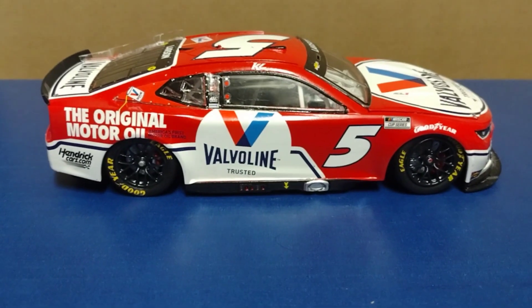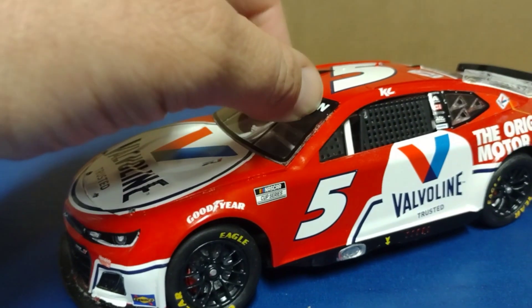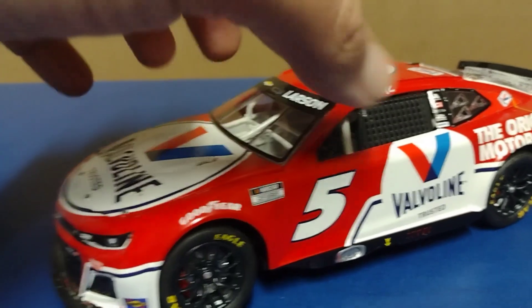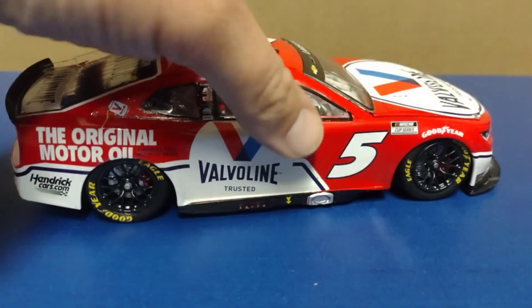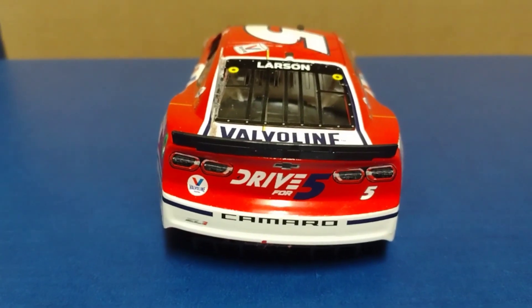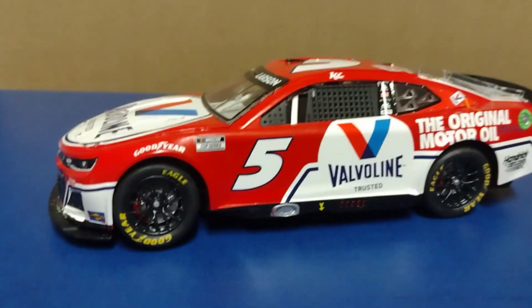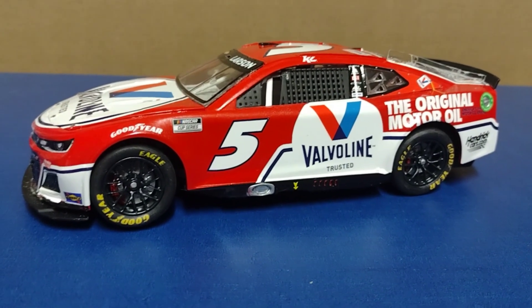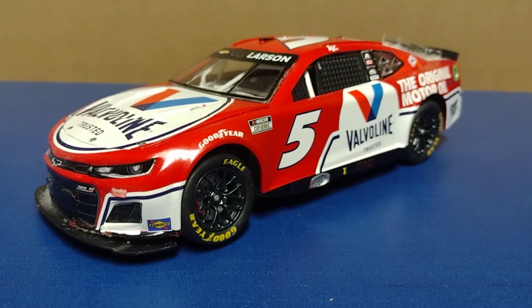I had a really difficult time with this kit trying to get it together. This was my first next-gen NASCAR model kit, and I had a hard time with it. I would like to build another one knowing what mistakes I made. Overall, I'm not too happy with the result, but I am happy with the work I did just because you've got to do it to learn.